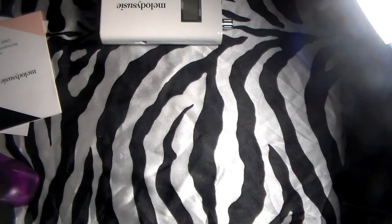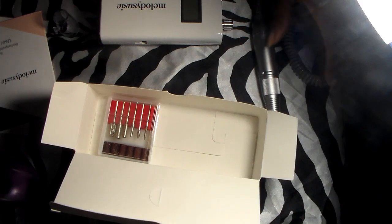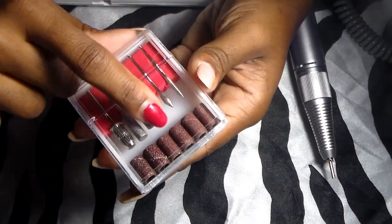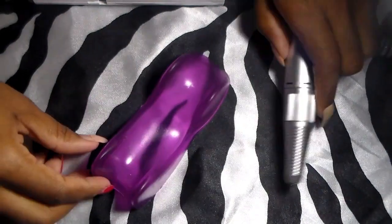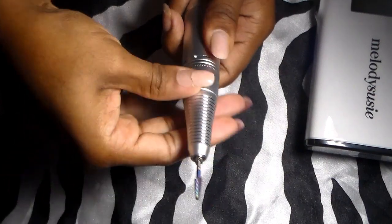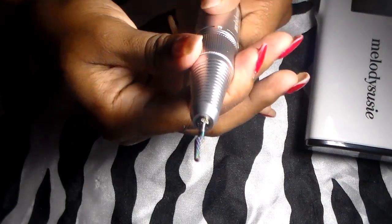I love the handpiece part of the nail drill. I needed a more professional, more quality type of drill. It came with drill bits, the charger, a few sanding bands ranging from coarse to fine, and a hand rest. I love this drill — it is 30,000 RPMs, which is not bad for a cheap drill, especially if you're a beginner or someone who just likes to do nails at home without clients.